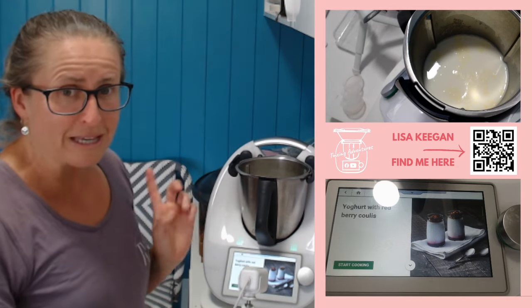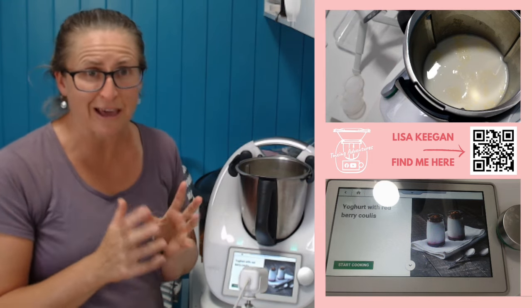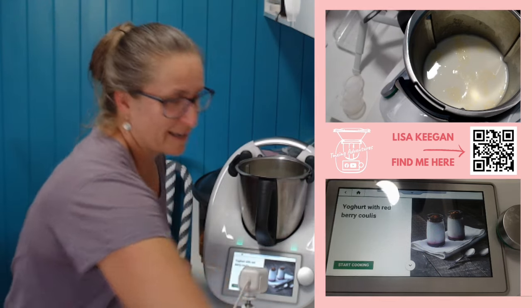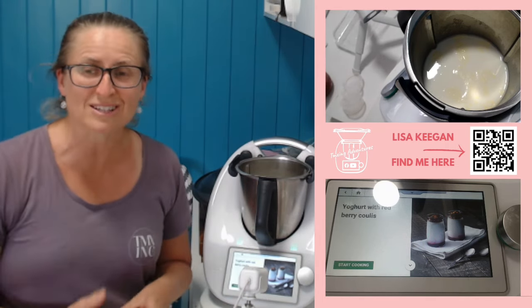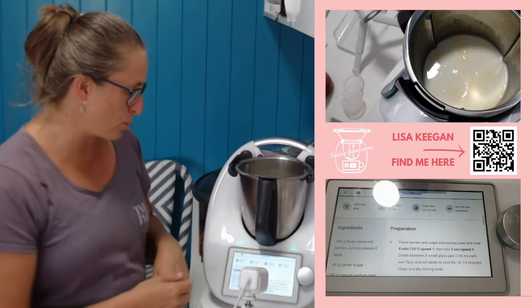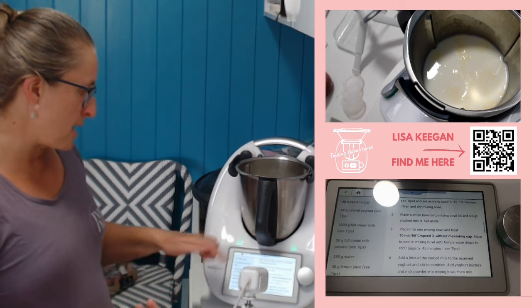So let's get on to this recipe. It's called yogurt with red berry coulis. Now I'm skipping some of it. I have jam in the fridge and a massive container worth of berries coming in every day, so we're making constant supplies of jam. I could make a berry coulis but I've already got some. So I'm going to keep moving on and get to the yogurt part, because this is the part I get most inquiries about when it comes to Thermomixing.